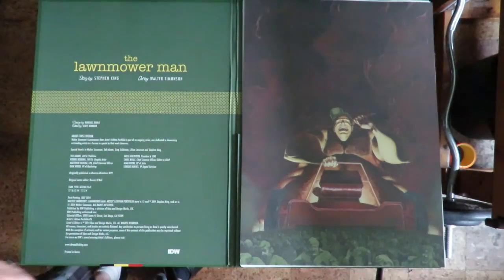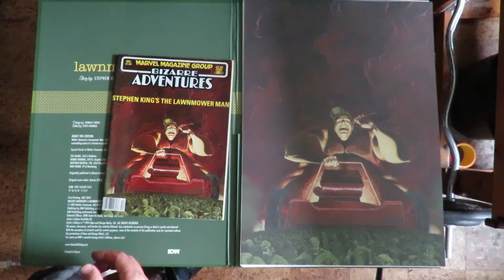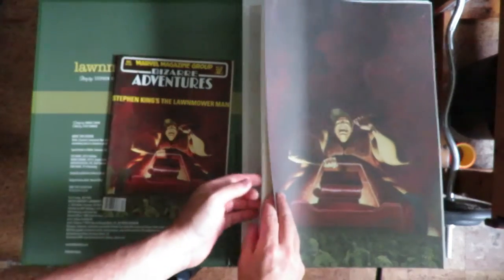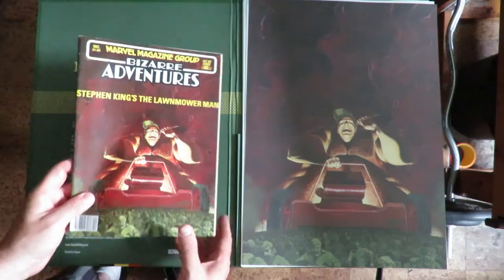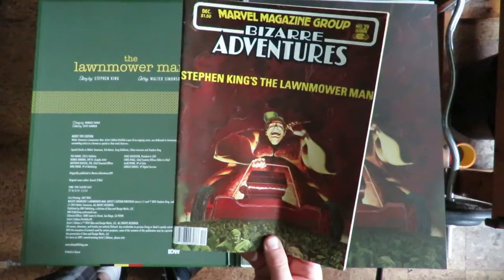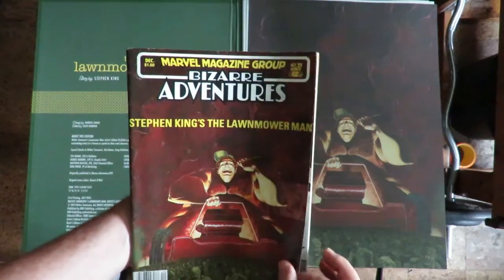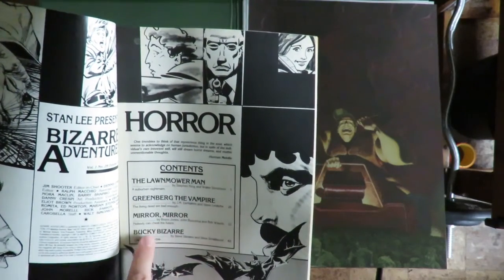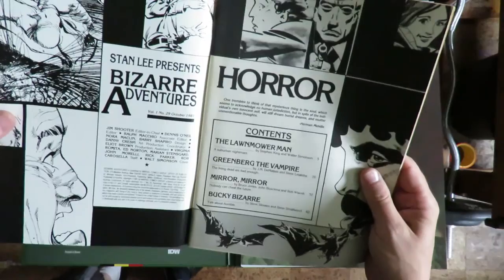This is by IDW and it's more than slightly different than the IDW Artist Edition books because it's not a book — it's individual sheets. Lawnmower Man was originally in Bizarre Adventures number 29, the black and white magazine from Marvel. It contained Lawnmower Man, Greenberg the Vampire, Mirror Mirror, and Bucky Bizarre — December 1981.